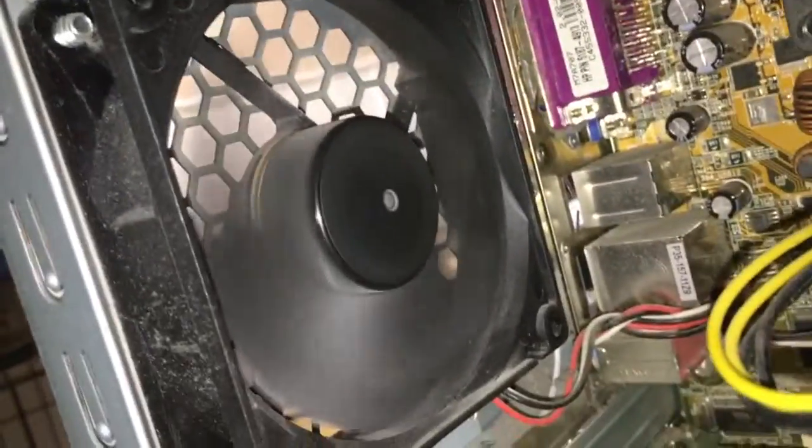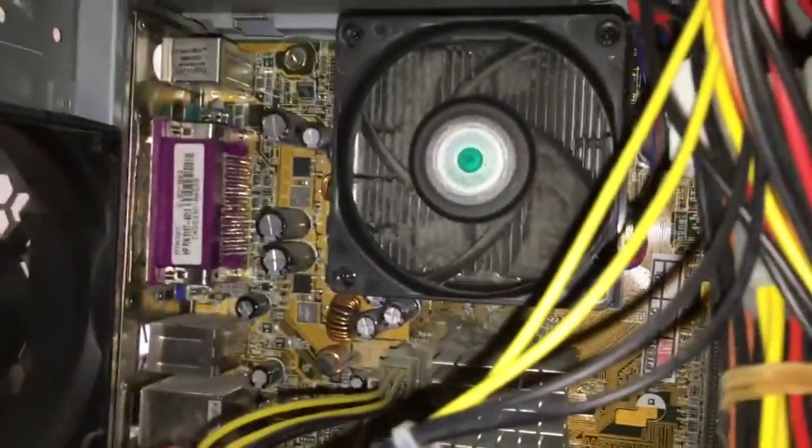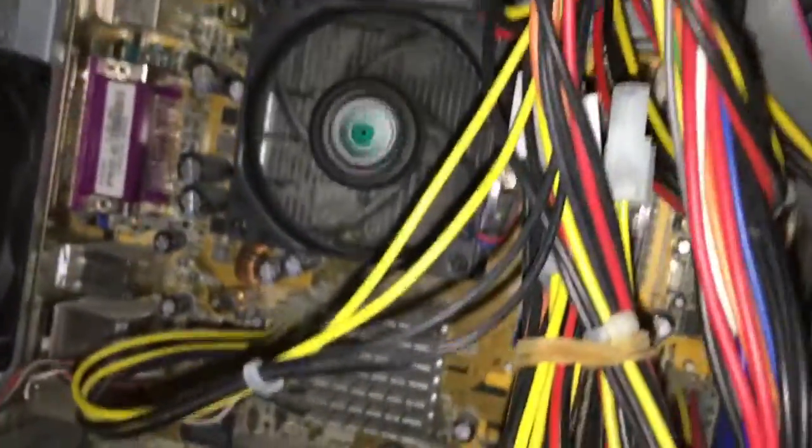If you look at the fan, look how there's dirt in it. If I stop it, look at how dirty it is. That's a Cooler Master fan. You can see the power supply is pretty clogged up.